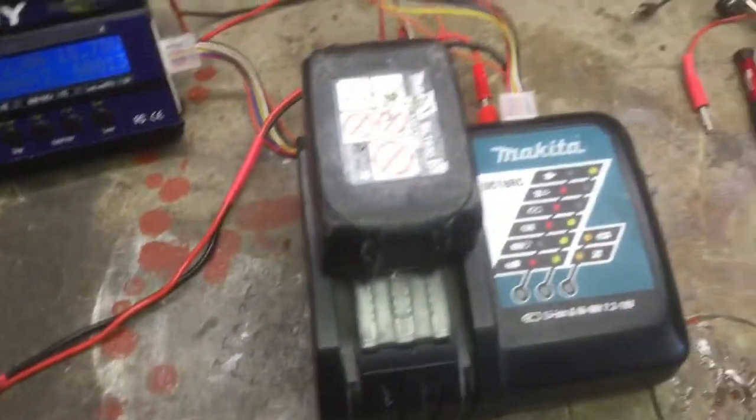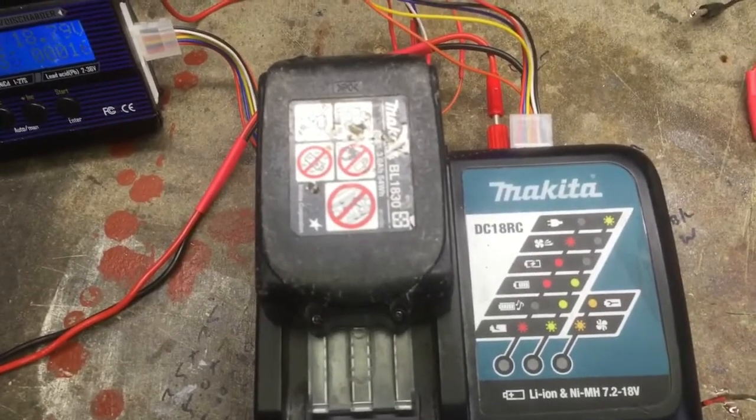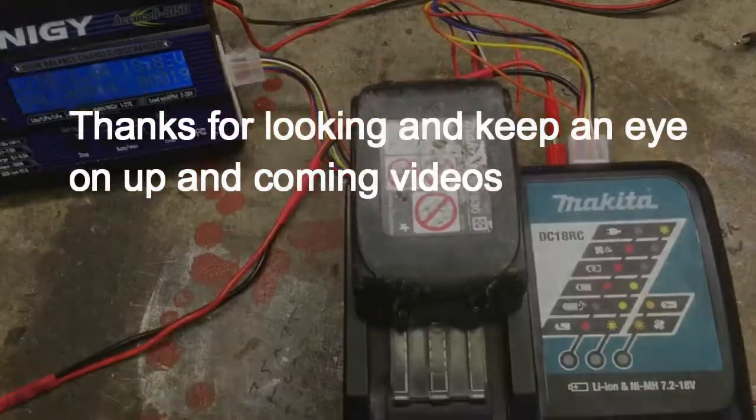So that's my modified charging system for the Makita BL1830 18 volts. Videos to follow — I've edited it.